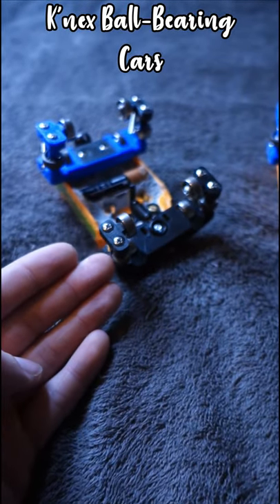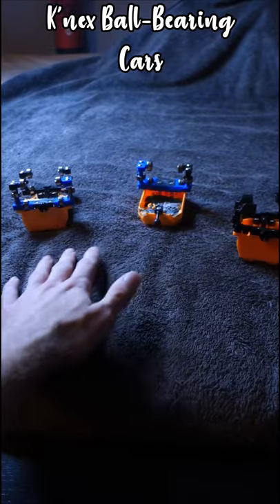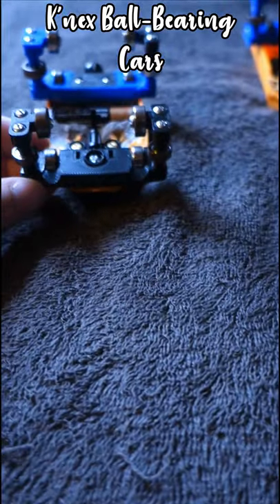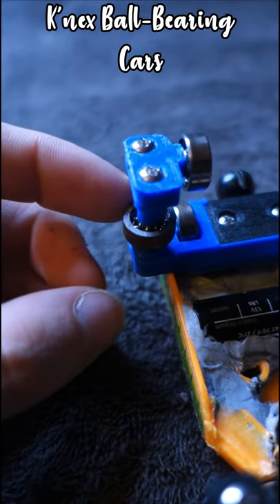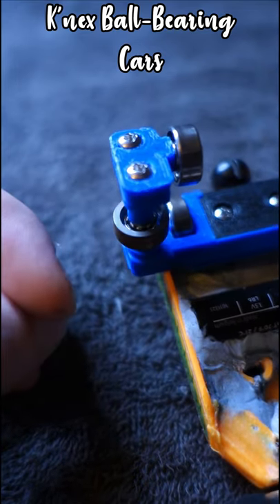Originally, they only work with 11mm bearings. So I went to a local 3D guy, just on Facebook — he knows how to use all the software and everything. I told him what I wanted done, and he edited the size of everything around it, adding about 2mm to everything so I could use bigger bearings. Now I can use these bigger 13mm bearings, and they actually spin a lot better than the old 11s.